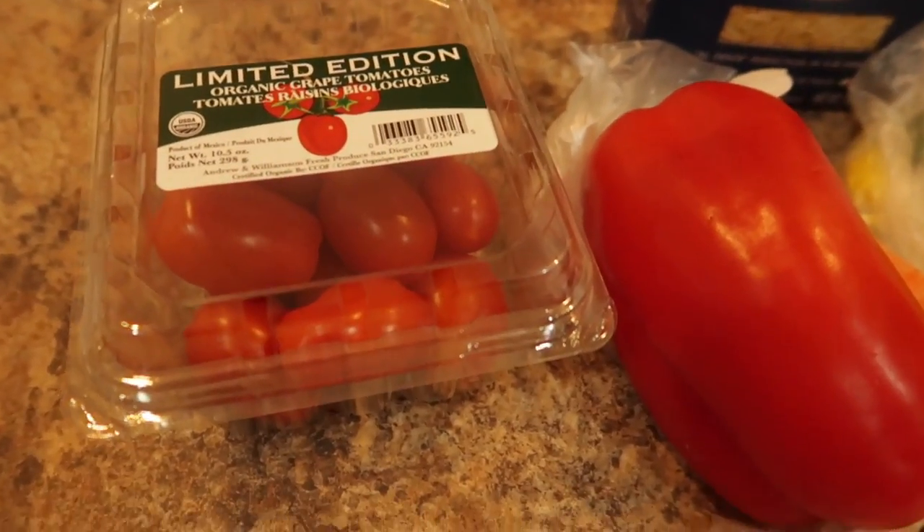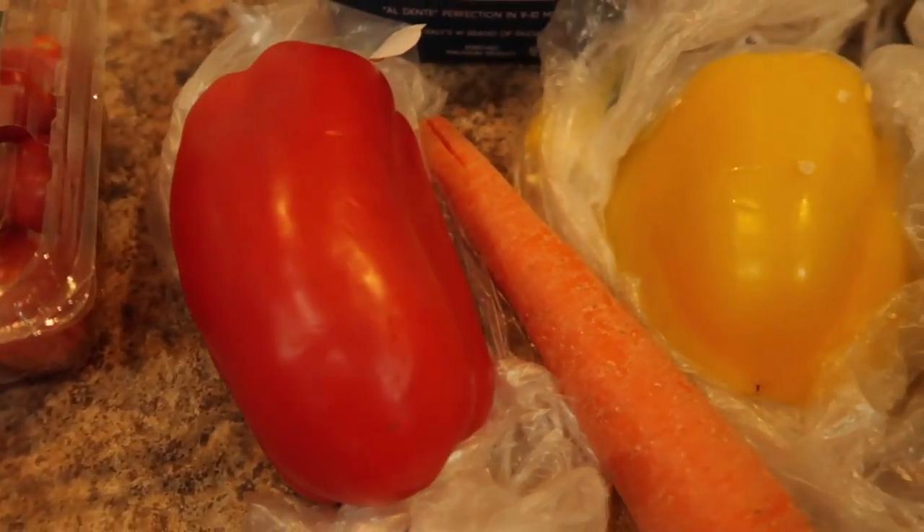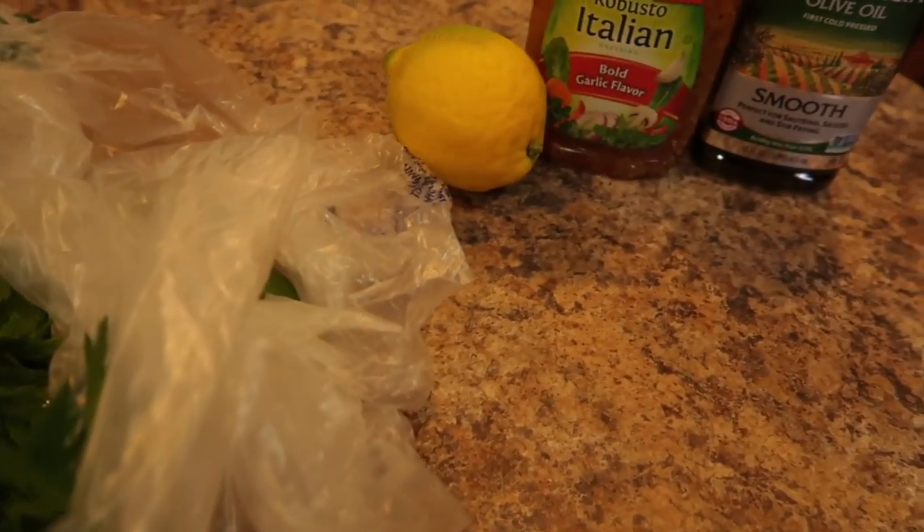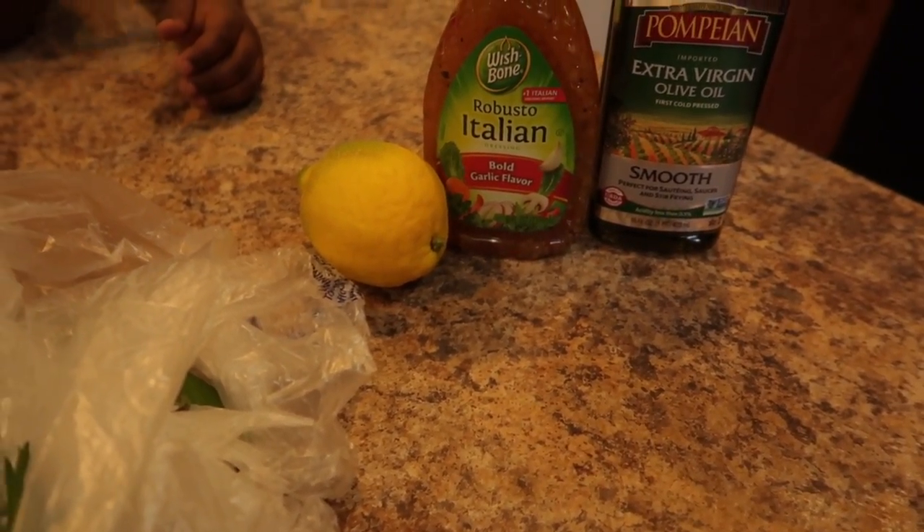Here is what I made for Memorial Day, starting with our pasta salad. We have tomatoes, bell peppers, carrots, parsley, Italian dressing, lemon, and olive oil.